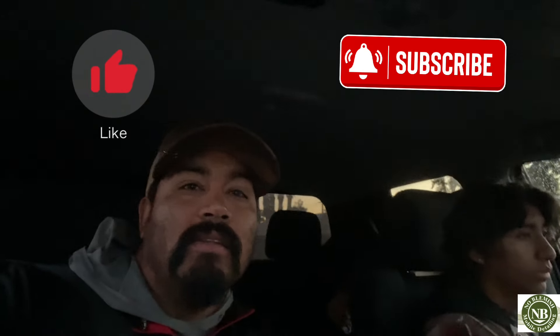All right guys, good morning once again. This is Mark, No Blemish Mobile Detailing. I'm sure you guys already know. Welcome back. If this is your first time, thank you for tuning in. It's a video where we'll take you along our journey with us as we do our mobile detailing.